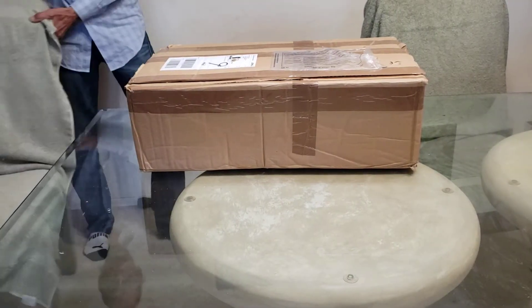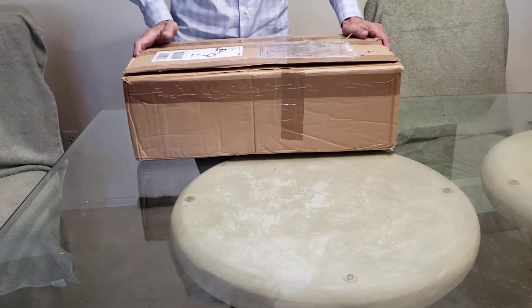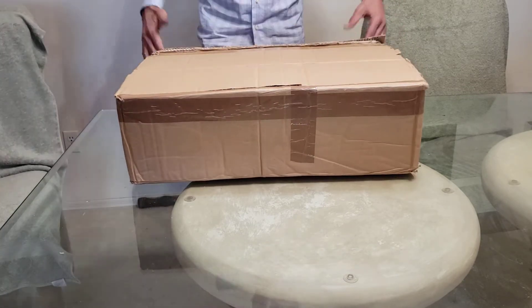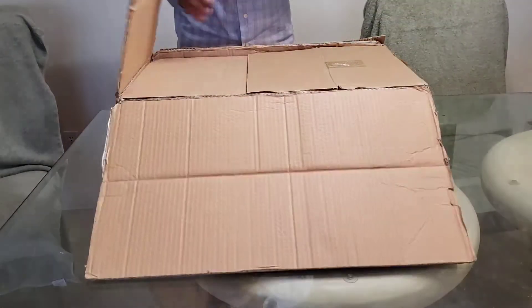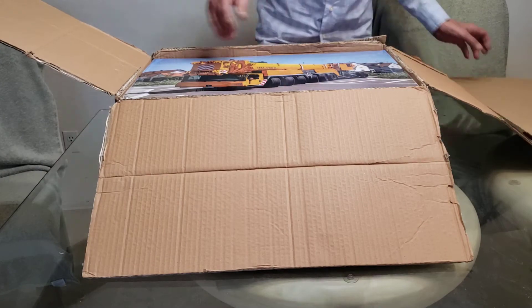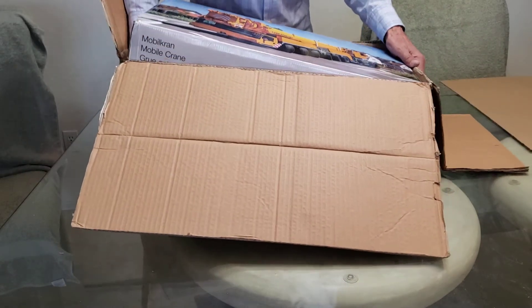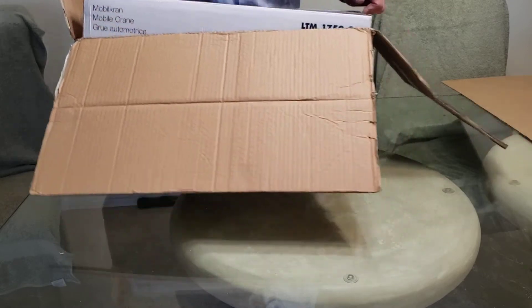Hello everyone. I'm unboxing today. I know it's been a while, but I'm back. I've had some things to take care of — it takes time, finances, all kinds of stuff. I just picked this up from Brian today.